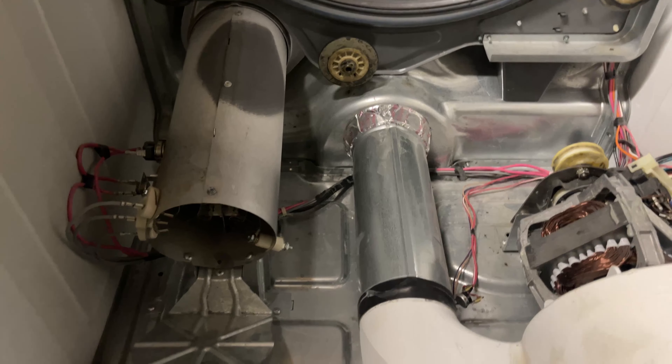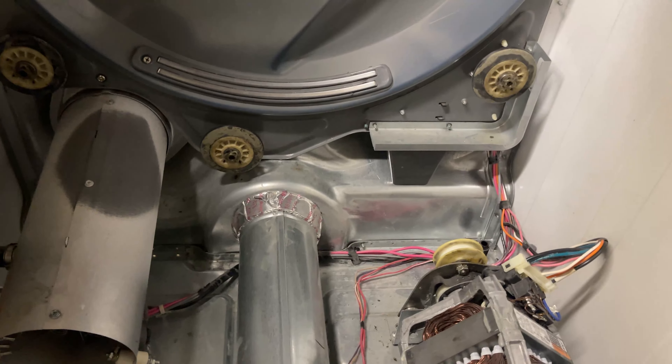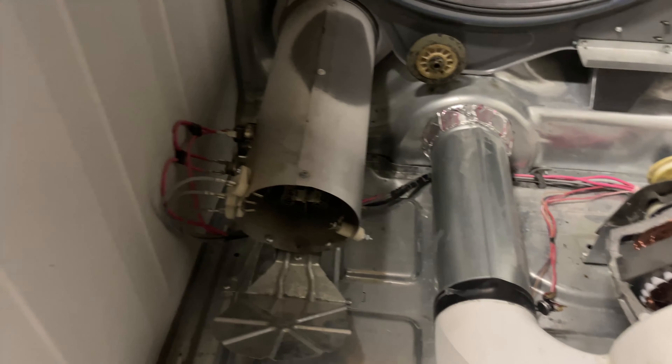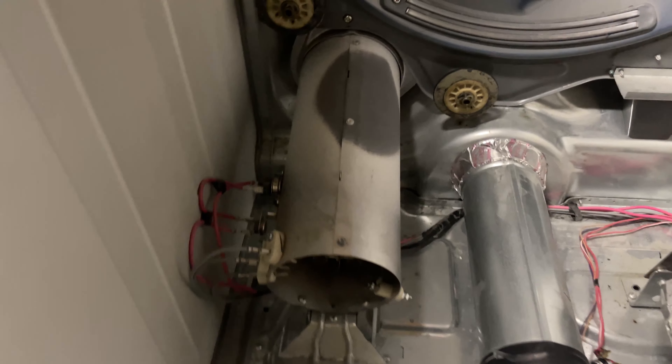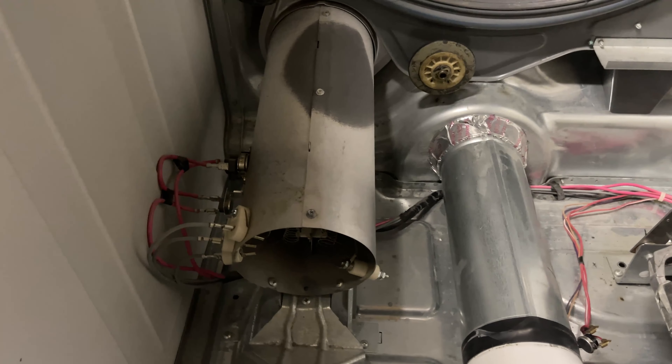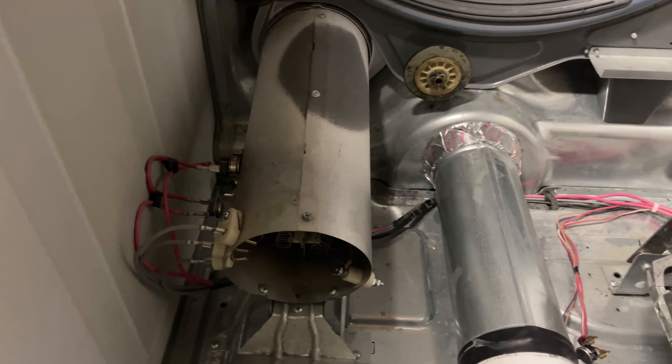Going back, I'm going to take advantage of having it disassembled and give you a few tips on other situations, just in case you have another issue — or if you're repairing for customers in the future and you come across this video.